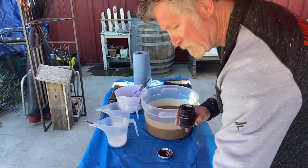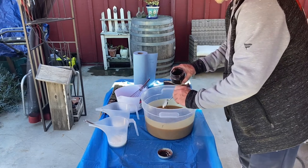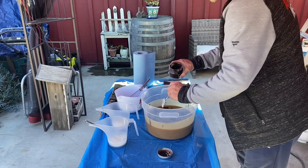Once it gets to a light trace, we'll add our coffee grounds, which will give the soap an exfoliating type texture.